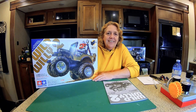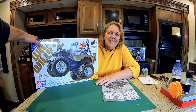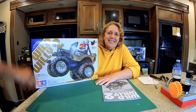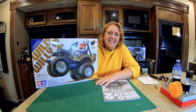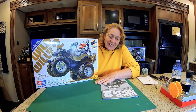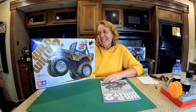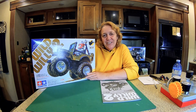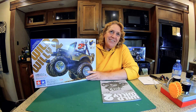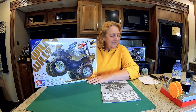Hey everybody, welcome to Empty Pockets RC! Today is Laurie's birthday and we're going to give her a Wild Willy. She's pretty excited about that and she's going to build it herself. Thanks, Mr. Empty Pockets — what a wonderful birthday present! I love Jeeps and yes, I'm going to try and build it myself. I'm sure I'm going to need a little bit of help, but I've got an expert.